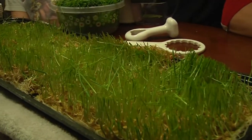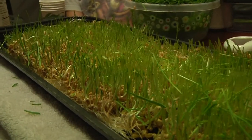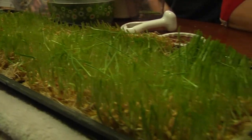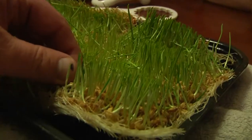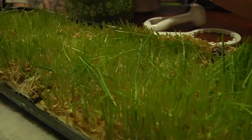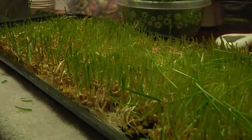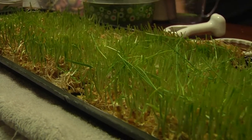Now, you might say we didn't really get all that grass off there, and I say yep, you're right. You want to know why? Because we have chickens and rabbits and goats and they love the seeds that are left in here. They love this mat — they pretty much eat everything up. So for us, there's absolutely no waste at all in this soilless setup. That's an added benefit for us.